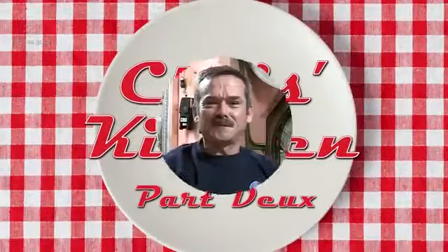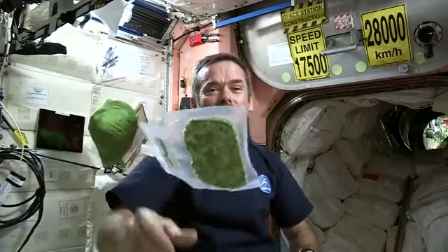Let's talk about space food. Vegetables are important for your health and so today I've chosen dried spinach.